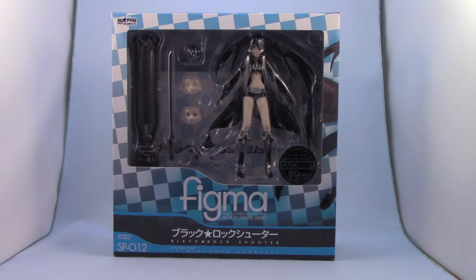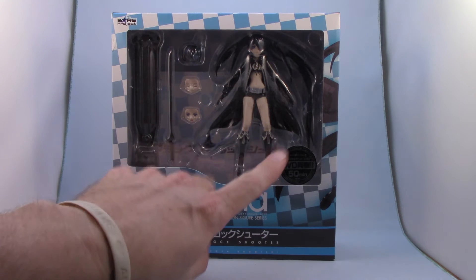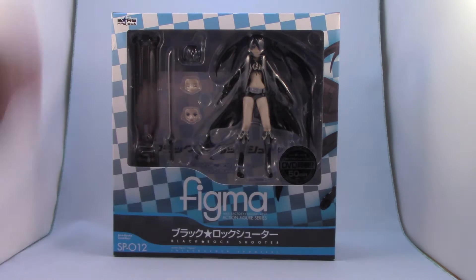This figure was released before the animated series aired on TV. It's actually based on the original 50-minute OVA, which — if you can see the sticker right here — is actually included in this package: the 50-minute DVD with that OVA on it.